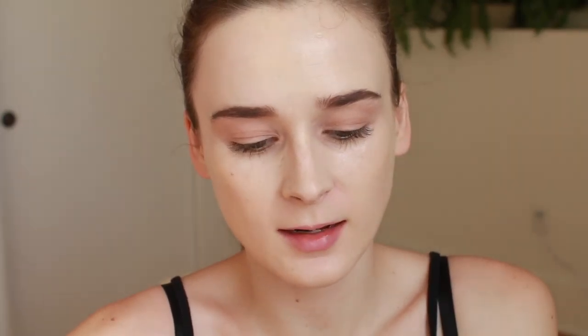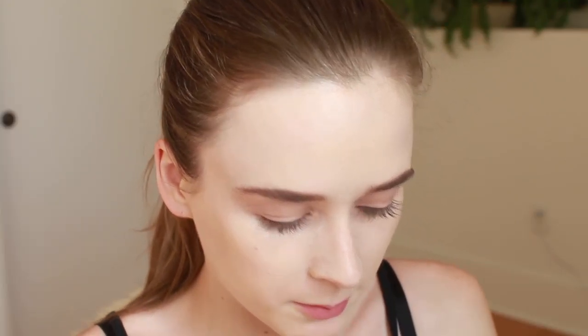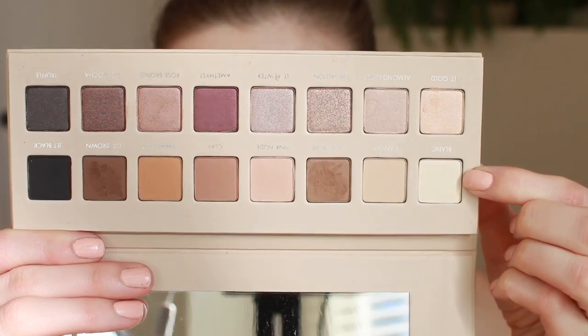Nothing really new to show with brows, so I'm just going to fill those in really quickly. The star of the show today is going to be the Lorac Pro 3 palette — this is an eyeshadow palette. We've got a row of mattes and a row of shimmer shades. I already have the Lorac Pro 1 and 2 palettes and I get a lot of use out of those, especially the 1. I'm going to go in with this light shade here, Blanc, to set my shadow primer.